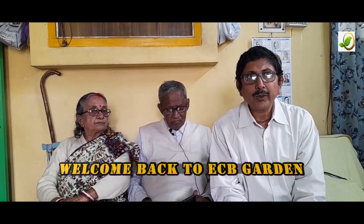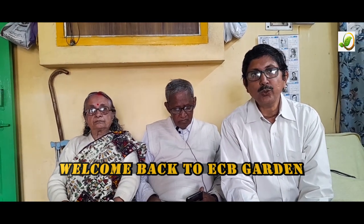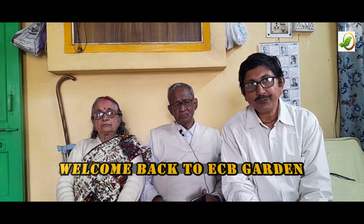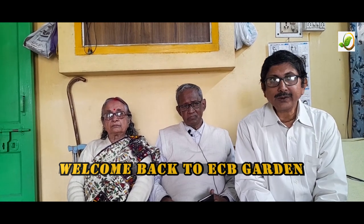Dear friends, welcome back to ACV Gardening. Today I am very happy to introduce you to the great hybridizer of roses, Mr. and Mrs. Ghosh. This is the famous name — Mr. and Mrs. Ghosh — as you know, the world famous hybridizer of roses.